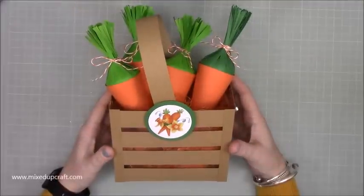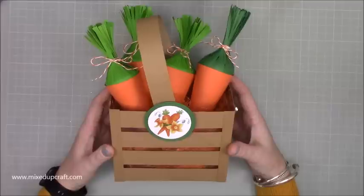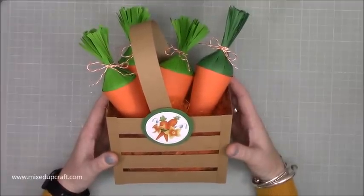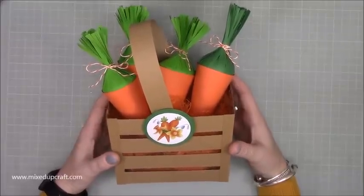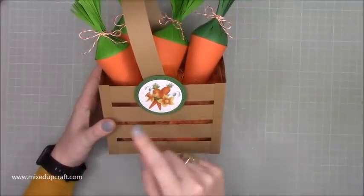Hi everybody, it's Sam at Mixed Up Craft. Thank you for watching my tutorial today. This is project number two for this year's Easter series 2019. Now those of you that watched last year's series will probably be saying 'more carrots.' I don't know what it is about carrots - I really like them. I like them to eat but I also think they're really cute and they are perfect for Easter projects. The inspiration for this has actually come from this little image here, and I'll tell you more about that in a moment.